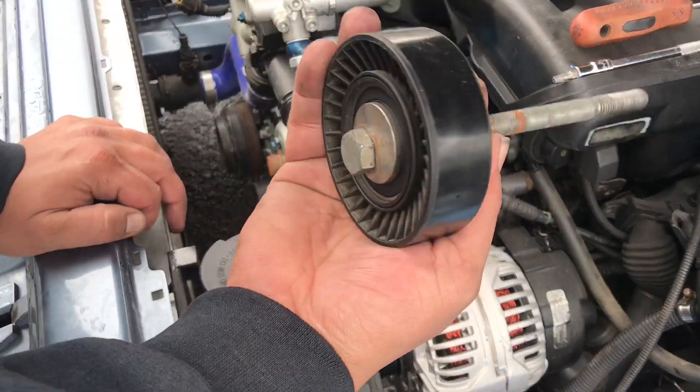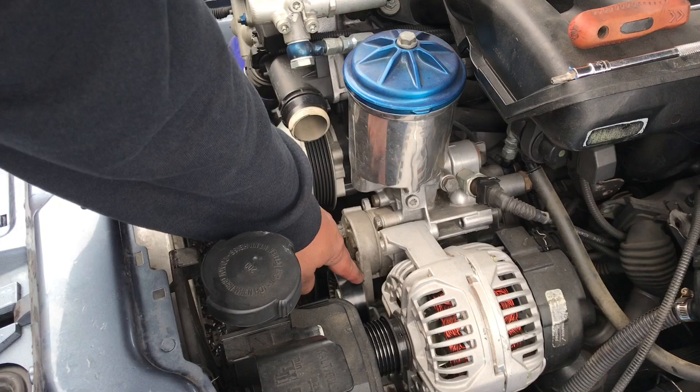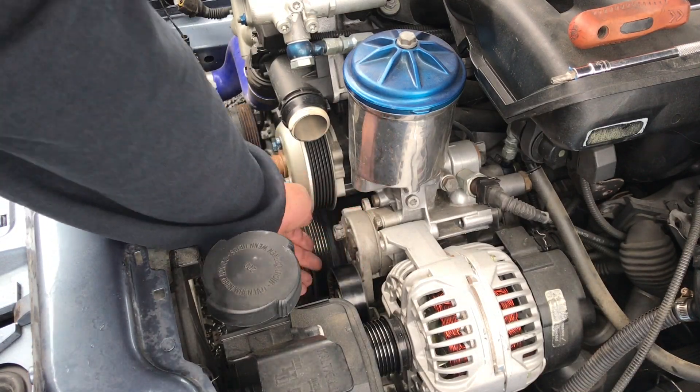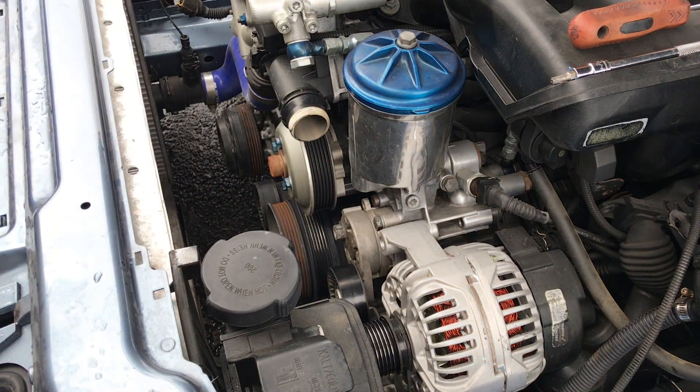Alright guys, now I got that bolt and that pulley off. Now I gotta take off the tensioner — it's got two bolts, one right here and one on the bottom down here. Very simple, let me get it off.